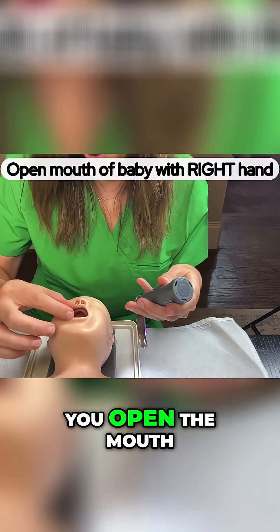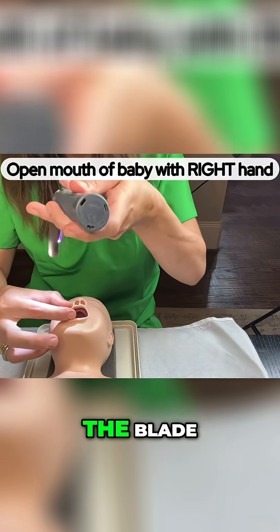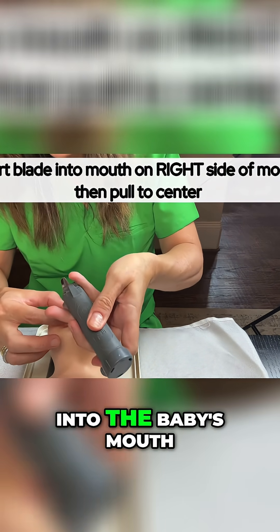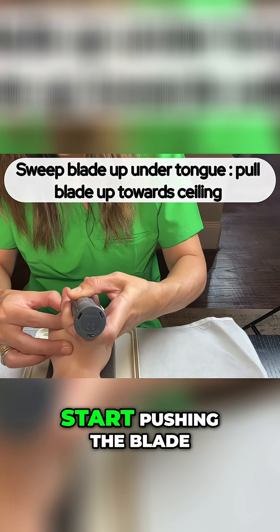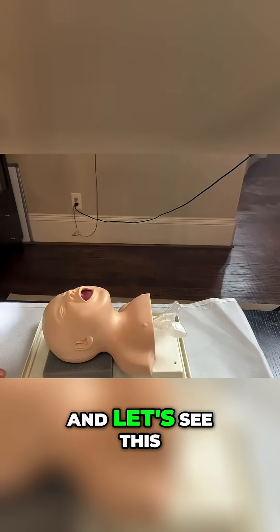The first thing you do is open the mouth of the baby with your right hand, then put the blade starting on the right side of the mouth into the baby's mouth. Then sweep up under the tongue and start pushing the blade up towards the ceiling.